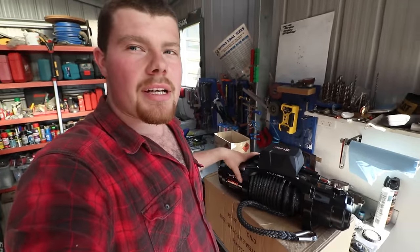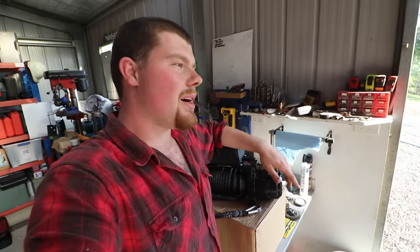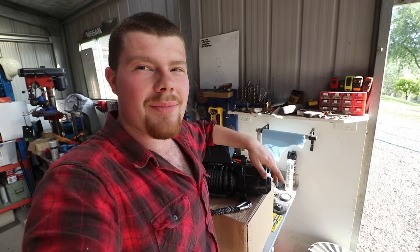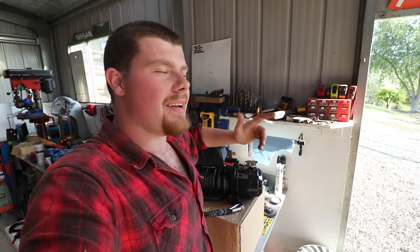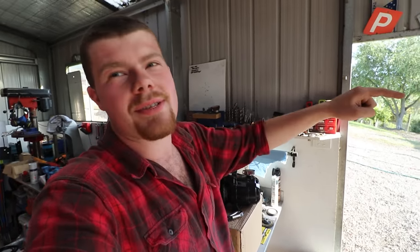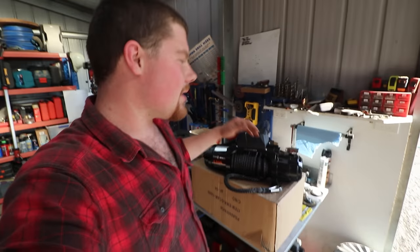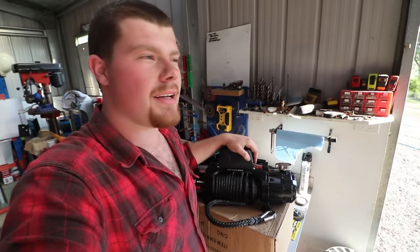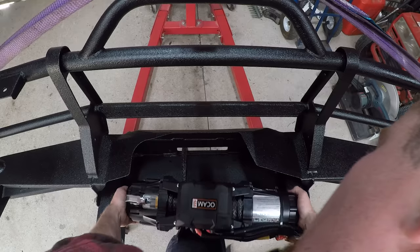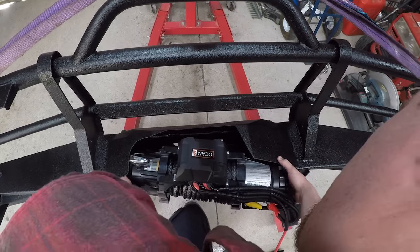I've gone ahead and wired that up already, so all I've got to do is run power supply to it from the battery. A very common problem with winches and just electrical stuff in general is bad earths. People tend to just tech-screw an earth into the chassis rail and think that'll be fine — we're not doing that. I'm going to run some proper feeds to this thing so that's not going to cause us dramas later on down the track. Let's get this thing mounted up in the bar and we'll go from there.